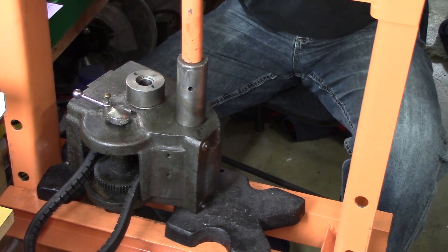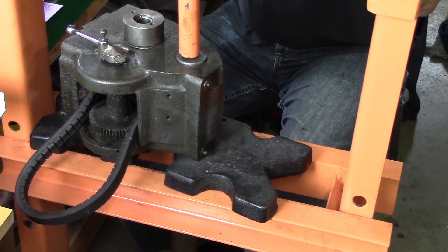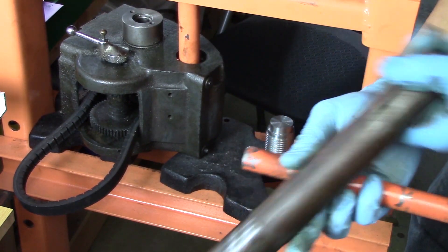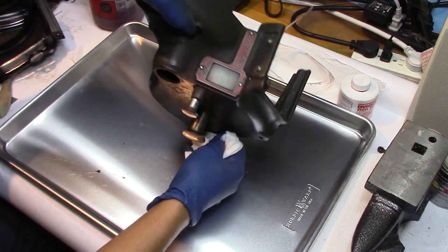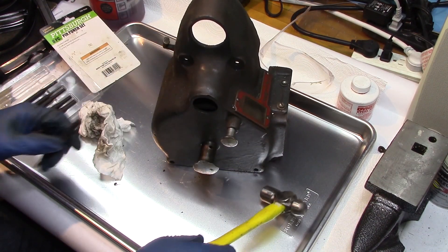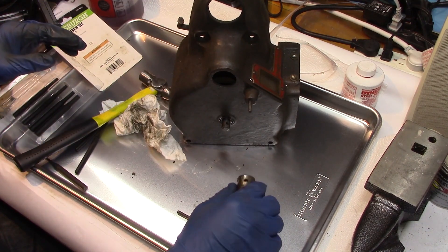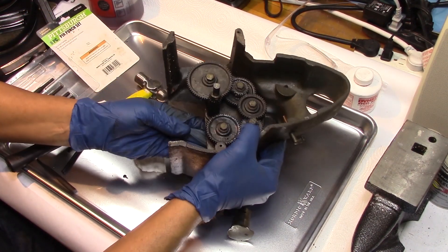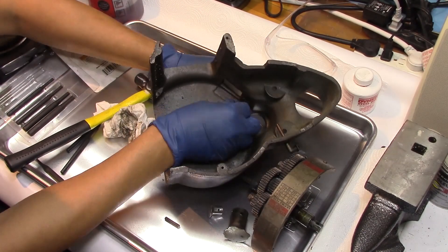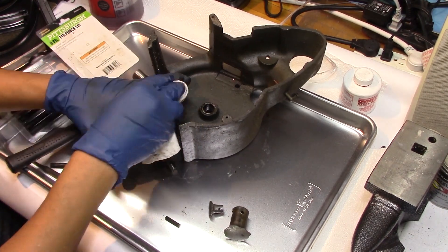No amount of twisting or pulling could get that out of there, so I just took it over to my press and decided to press it out. And that's the way you get an overarm out, boys and girls. There are a couple of pins in there that I just knock out, and now it's time to pull things apart. You can see how those gears are kind of horizontal in there — they've got to be like that when you pull it off the machine or you'll tear it up. I do believe that's the three thousandths setting on there, and it cleaned up pretty nice.